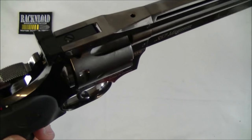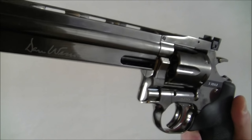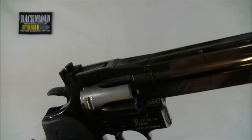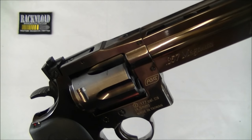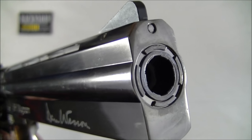I really do like shiny and this thing is shiny. Hi guys, this is Rack and Load and this is the Dan Wesson 715 CO2 4.5mm pellet and BB revolver. And pretty damn nice it is too, don't you think?